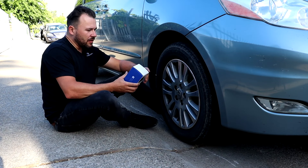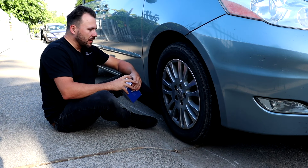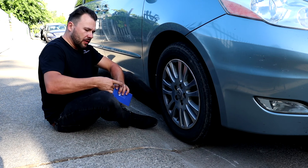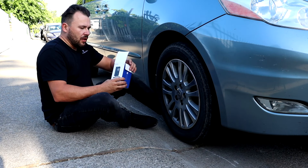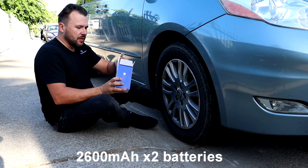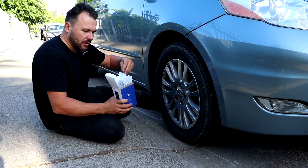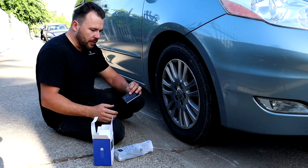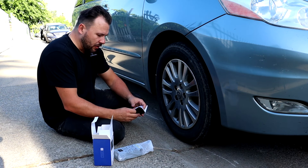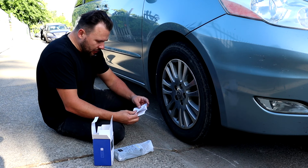Hello guys, today I have a Syncwire pump. This is the pump that inflates your tires for RV, motorcycle, and ATV. It has a large battery — actually two batteries, 26 mAh. Let's open the box. Inside we have a user manual in a few languages, a large display, and a flashing light.